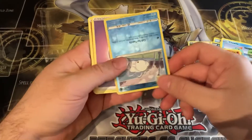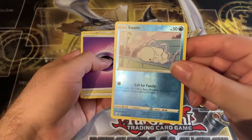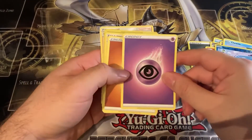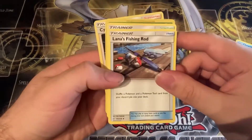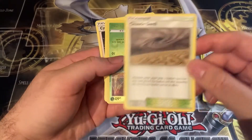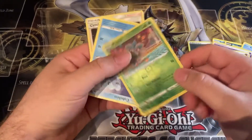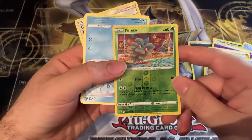I was wrong — we do get a holo, and it's a Snom reverse holo. Not bad! So we got the reverse holo and the non-holo rare. We also have a Psychic Energy, a Fighting Energy, Lana's Fishing Rod which is uncommon, and another uncommon — Chaotic as well. And we have another holo here — a Pineco reverse holo. Can't complain about that, it's going in my reverse holo collection.